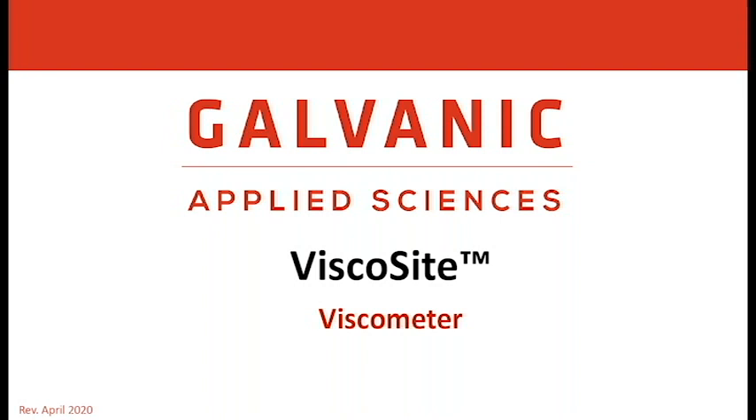Hello, everyone. My name is Keith Major. I am the Platform Manager for the Galvanic Applied Sciences Viscocyte Viscometer. Today, I will be presenting an introduction to the Viscocyte. We will be covering analyzer design, installation, maintenance, and touching on the measurement theory.